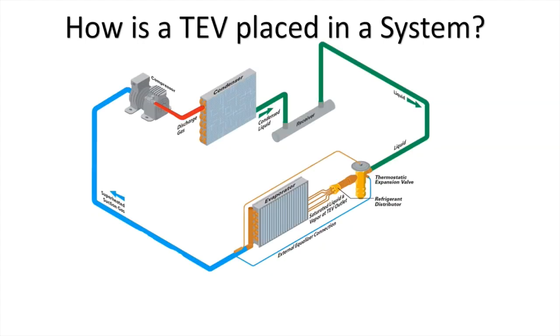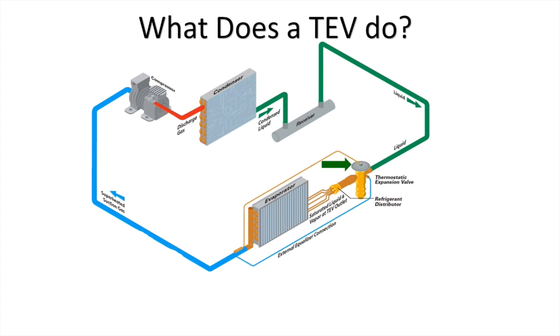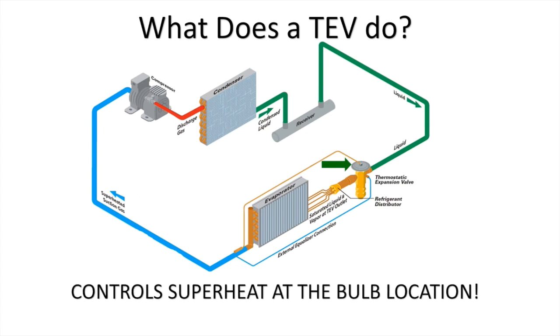Our vapor compression refrigeration system has four main components: the compressor, condenser, metering device, and evaporator. Metering devices provide a restriction on a system, and a pressure drop occurs resulting in a colder evaporator temperature. Capillary tubes and fixed restrictors are the simplest of metering devices. A thermostatic expansion valve, also referred to as a TEV or TXV, is depicted in the schematic and is a more sophisticated device because it controls superheat at the bulb location. This function protects against compressor floodback or overheating, as well as ensuring the evaporator and system performance.